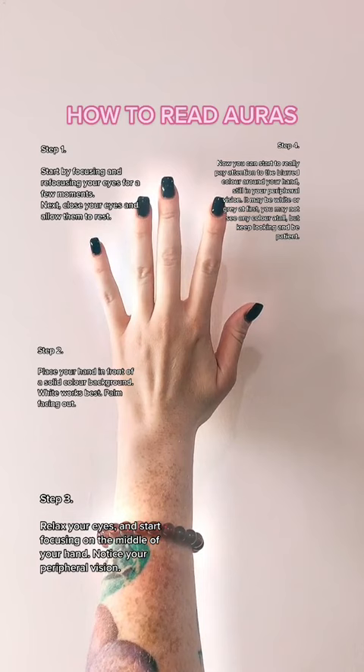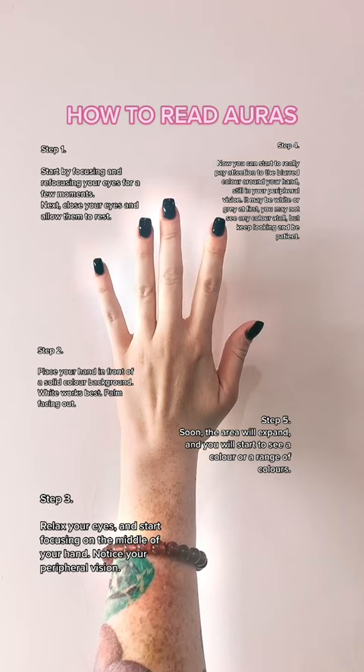Step 5: Soon the area will expand and you will start to see a colour or a range of colours. Step 6: Once you have seen a colour or colours, close your eyes and for a very brief moment you will see your aura.